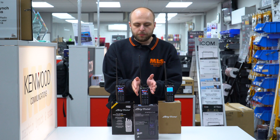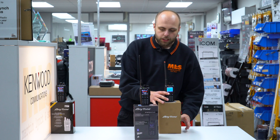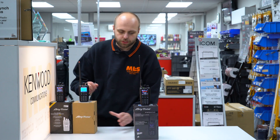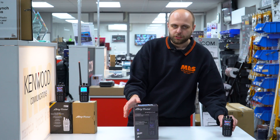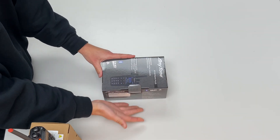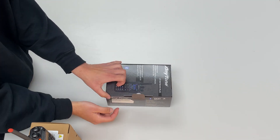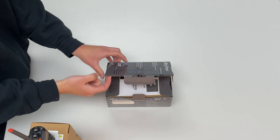So first we're going to do an unboxing of the new ATD878UV2+. I'm going to move the older two off to the side and move our demonstrator out and we'll have a look at what comes inside the box. So a standard rectangle box, as we're quite familiar with AnyTone, with a new design on it and a nice big picture of the radio.